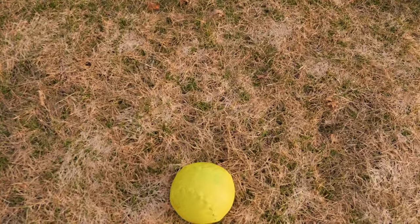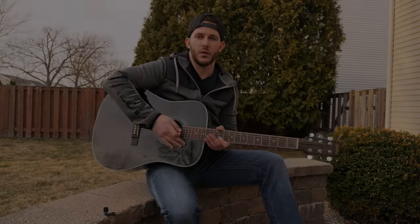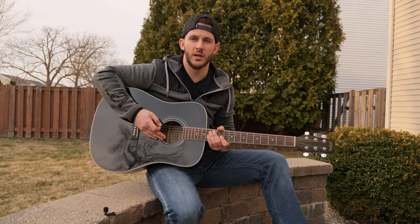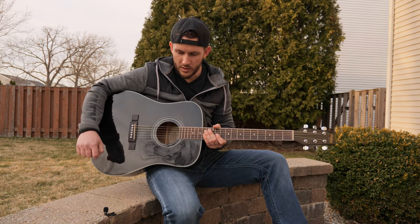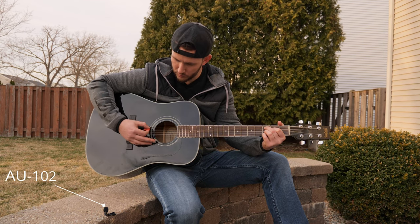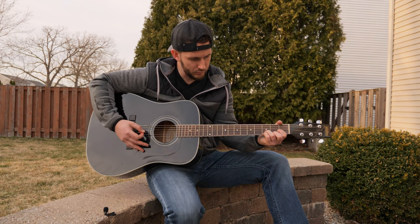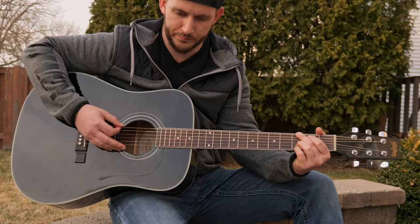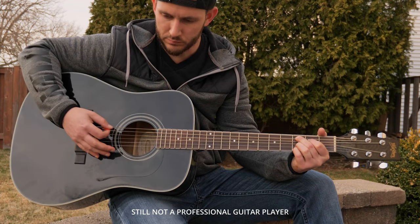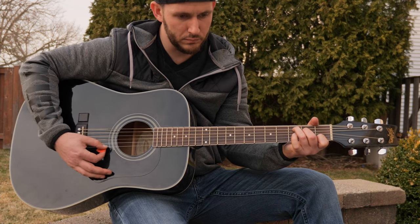I think this ball is done. Okay, so here's another test outside — you can see what this mic sounds like. And here is no microphone.